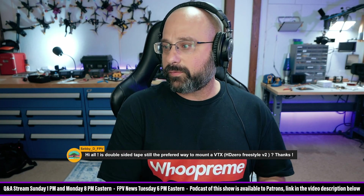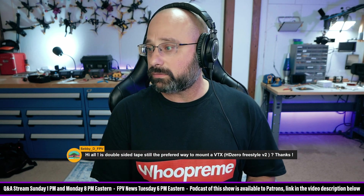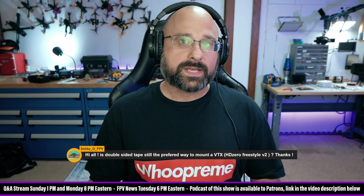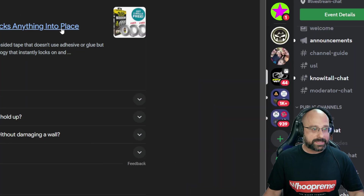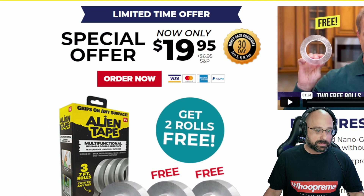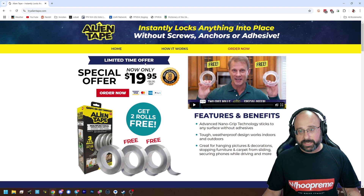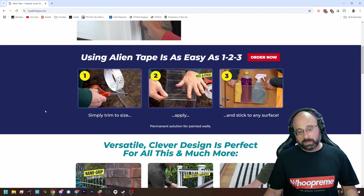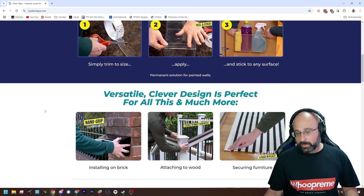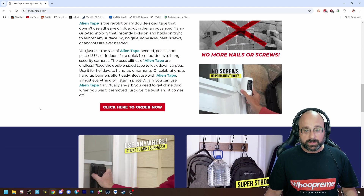Is double-sided tape still the preferred way to mount a VTX, like the HD0 Freestyle V2? It's my preference for sure. I like to use a tape called Alien Tape — it is hands down the best double-sided tape. It's a little thick for some applications, but it sticks and does not let go. It's really, really strong — even better than VHB tape. It's like VHB tape extreme.